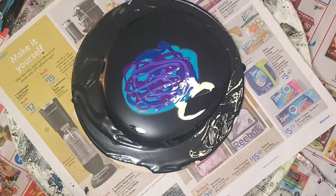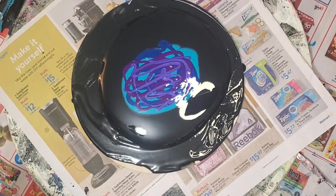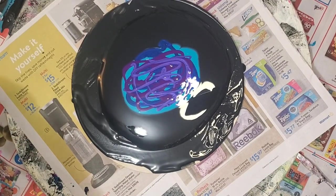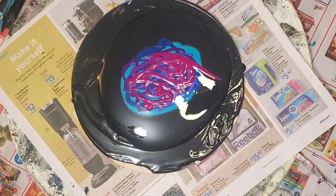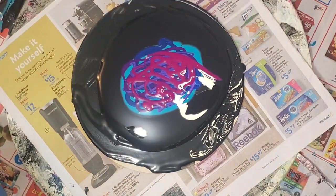So I did this painting in blues, purples, and then pinks. My pinks were Golden Quinacridone Magenta, TLP Watermelon, and Amsterdam Primary Magenta.